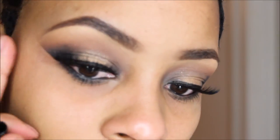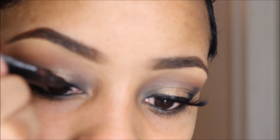I'm going to be applying my eyeliner to the top lid and also to my under-lid eye area.